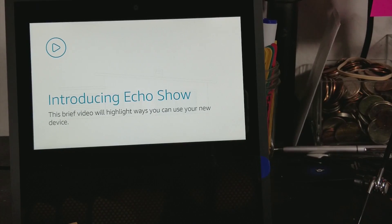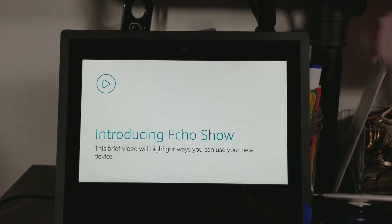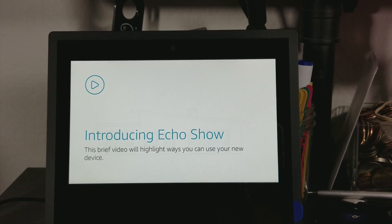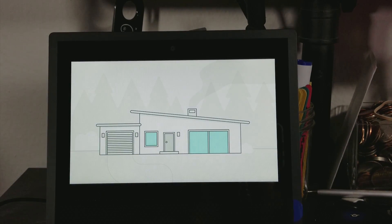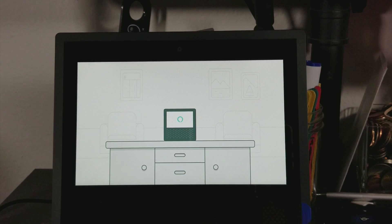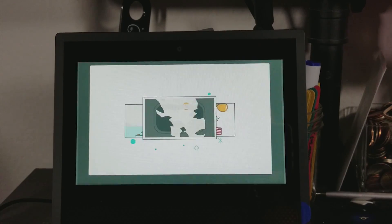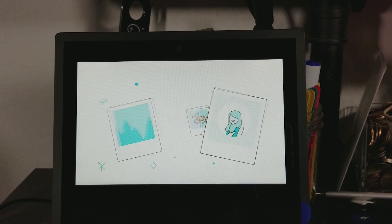Alright, we're back. That did take about 10 minutes, but let's see what's up. Introducing Amazon Echo Show — it's everything you love about Alexa, but now she can show you things. Play movies from Amazon Video, view your photos, or see what's on your calendar and to-do list.